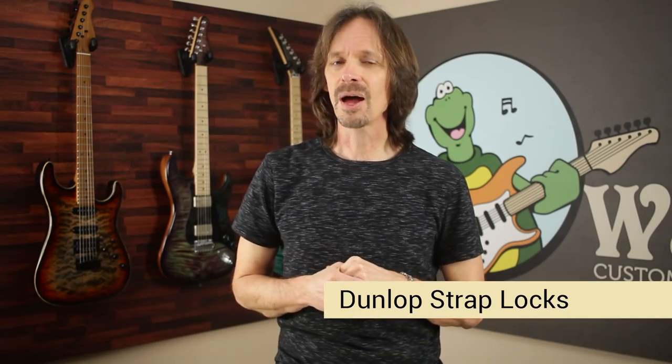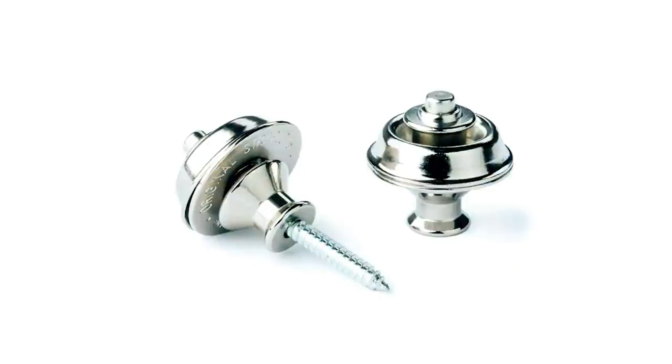Number seven: Dunlop strap locks. Not a fan, and I shall tell you why. First, there's nothing physically supporting your guitar. They have a pin that goes into the strap button, but if the spring in that pin fails, the pin can just come out and your guitar falls — there's nothing physically supporting it. So that's a huge no-go. The other thing I hate about them is they make the strap stand like an inch off your guitar. Your strap is clear off your guitar. Absolutely hate it.